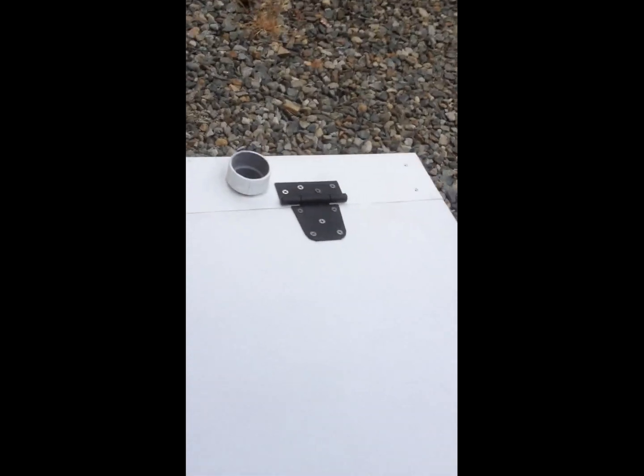I put the hinges on it to see if it opens — moment of truth — and it looks good.